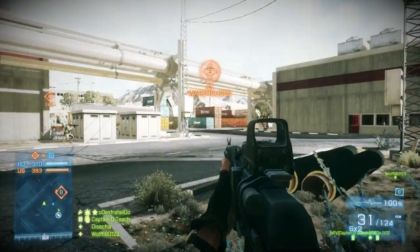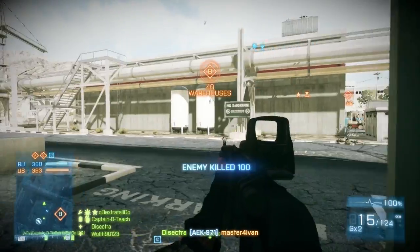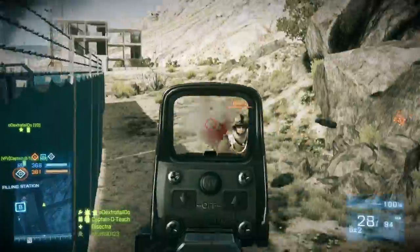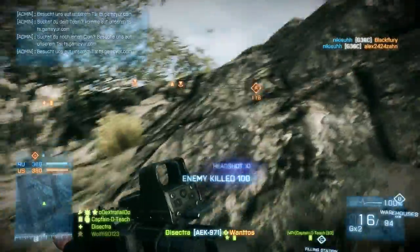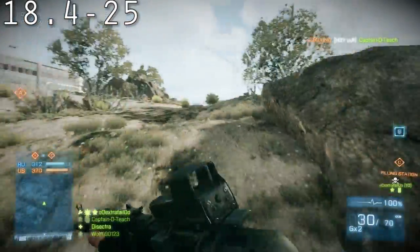First off is the weapon. My personal best weapon is the AK-971. If you disagree or don't like the AK-971, you can also choose the F2000. It's also great, but I personally like the AK-971.